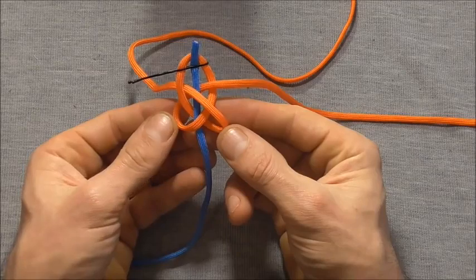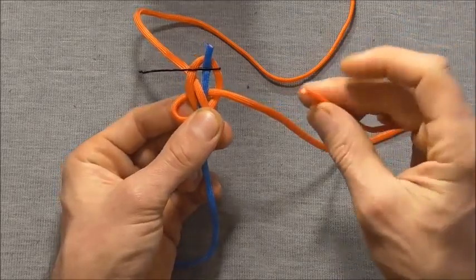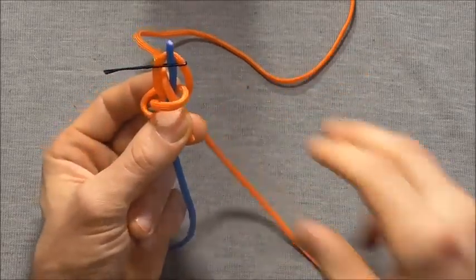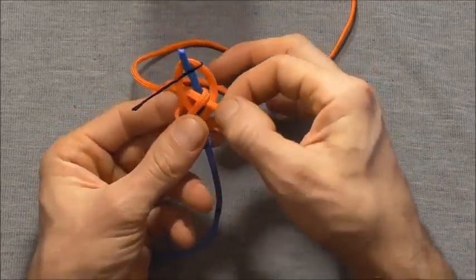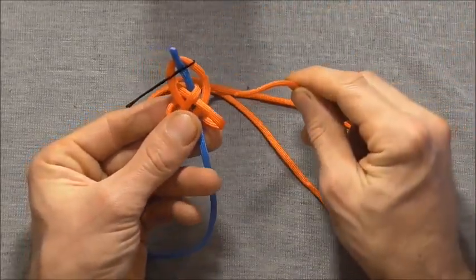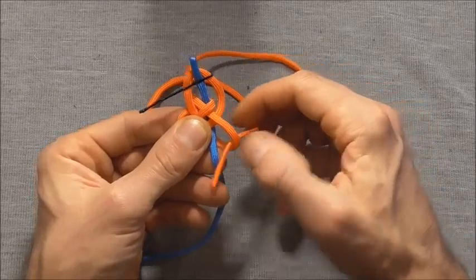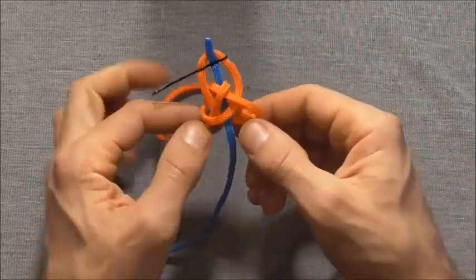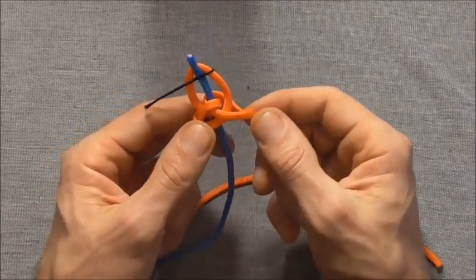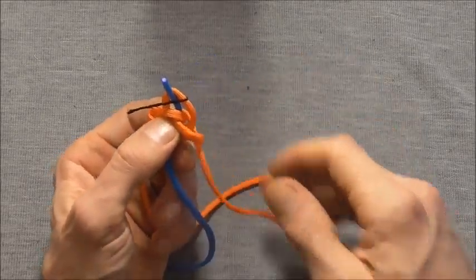So we should end up something like that. Now I'm going to take this right strand down through the left loop, and I'm going to take the left strand — which exited downwards — up through that bottom right loop there, just here, up through that loop.